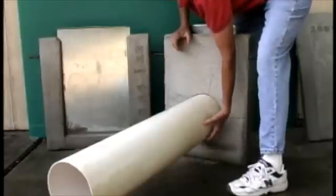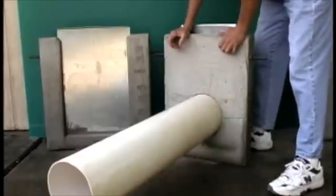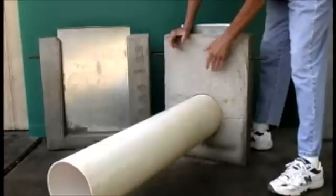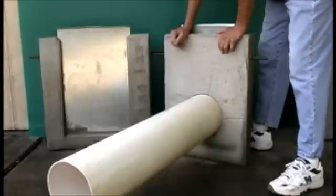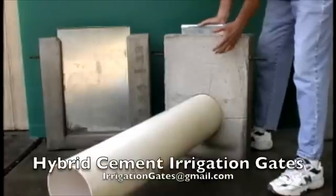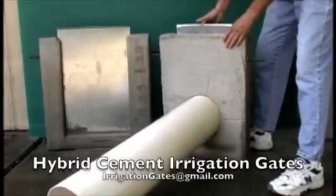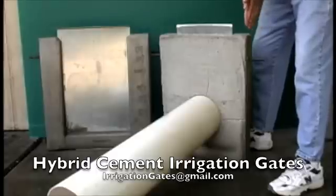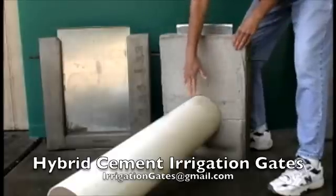You pack your dirt up good and tight underneath the pipe so that it doesn't move. Once you get your gates set in place and pack the dirt good and tight, this gate isn't going anywhere. It's a nice solid gate with a good metal slide — it will give you hundreds of years of service. It's a much better option than the older cement gates with the cement pipe. Thank you.